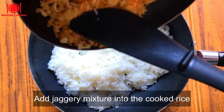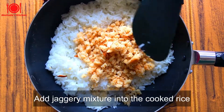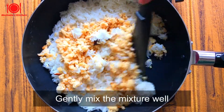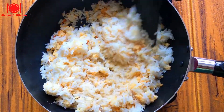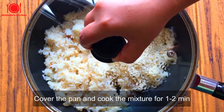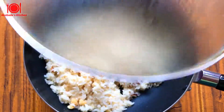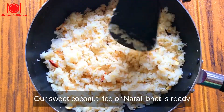Now I'm going to add the coconut and jaggery mixture into the cooked rice. Mix it well. Let's cover the pan and cook it for one to two minutes. So here, sweet coconut rice or Narali Bhat is ready to serve.